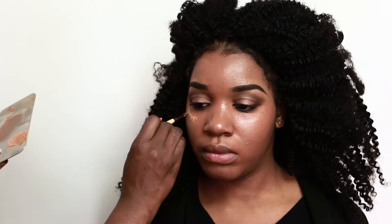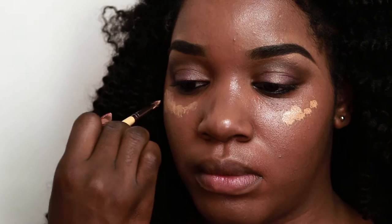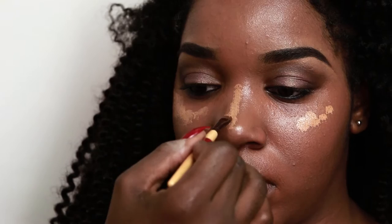Time to highlight and contour lightly, because I still want her to look like herself, but I just want her to be enhanced. Remember, she's going to a holiday party, so we don't want it to be too, too much.